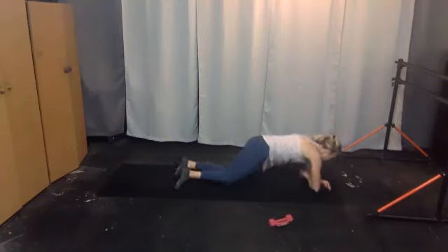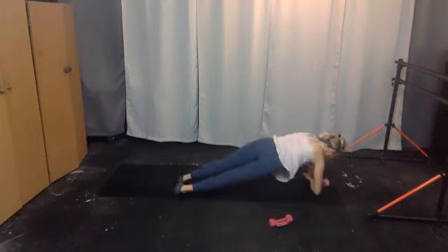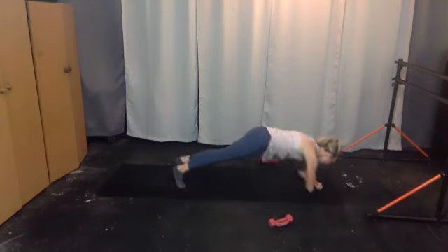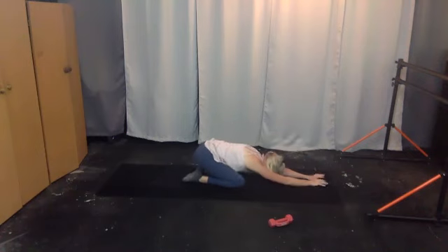Keep going — give me four more, three, two, last one. Really rest in child's pose — knees wide, big toes to touch.